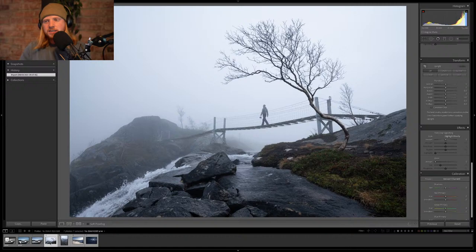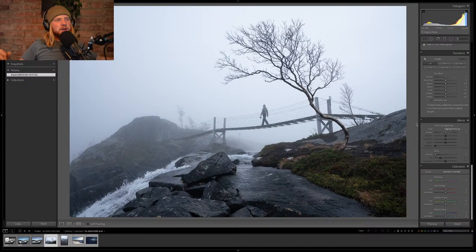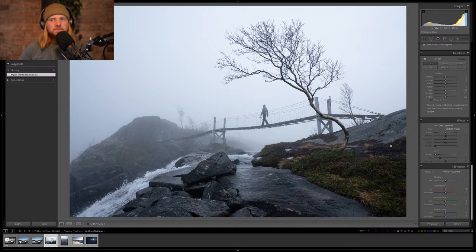Next photo — adventure! This was shot in Rago, a national park in northern Norway — one of Norway's youngest national parks. It's a pretty rad spot. Very moody weather — that's the north of Norway for you, you never know what you're going to get. I think it's beautiful.